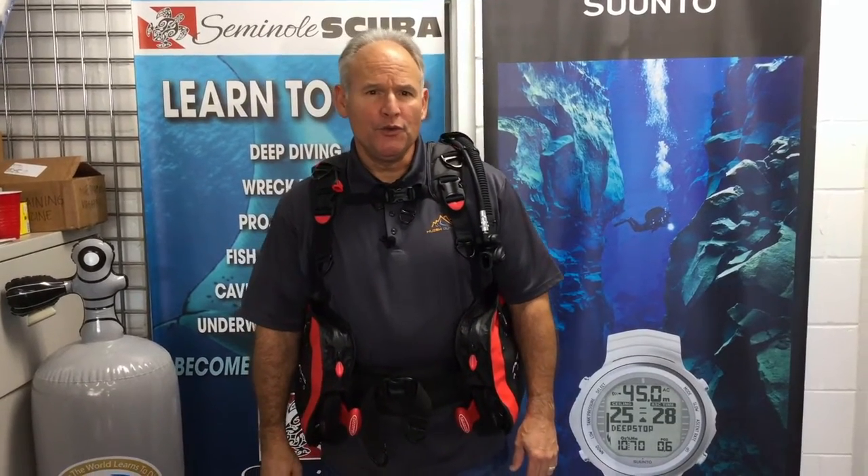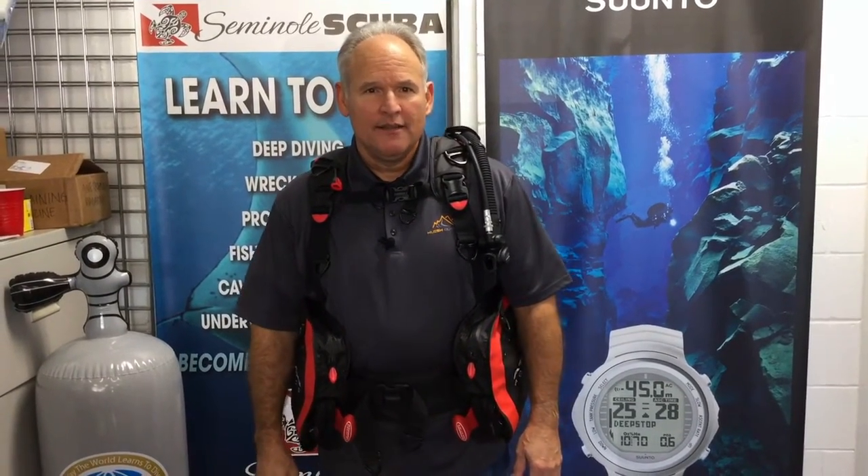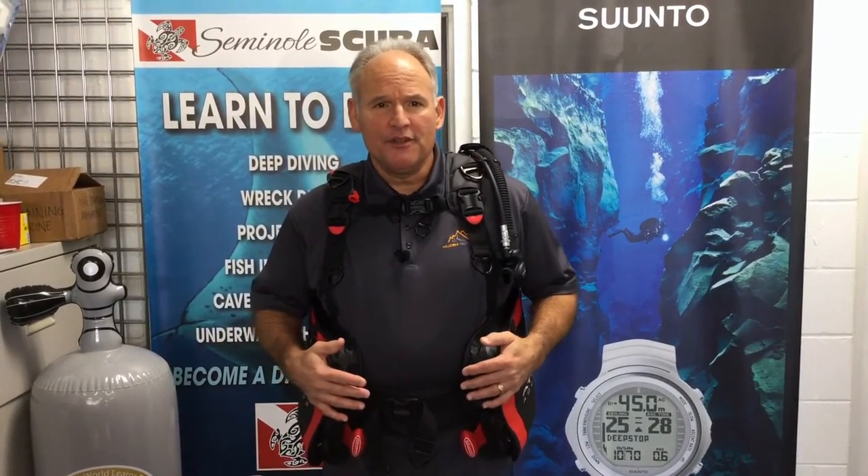Today we're going to introduce you to the new Atomic BCD-1. The Atomic BCD-1 will be launched in January of 2017 and has been seven years in the making.